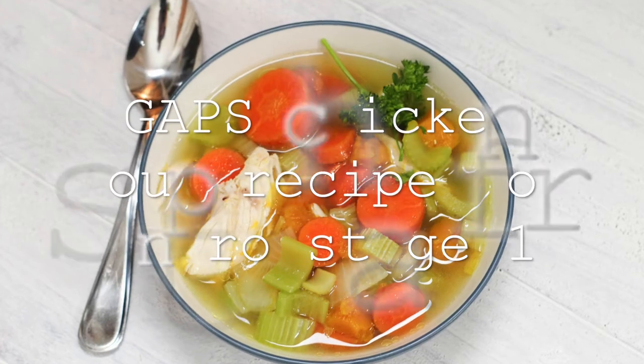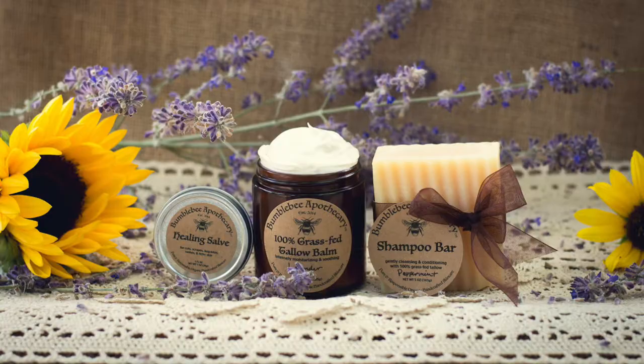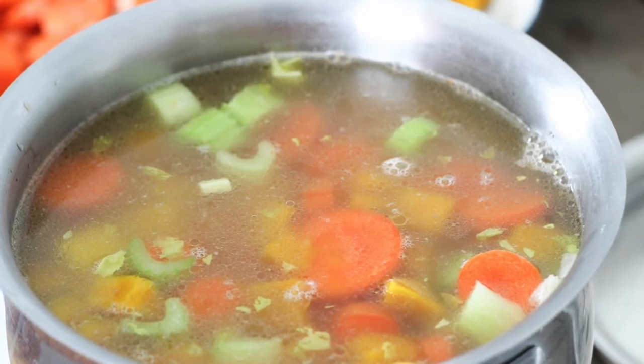Hi everyone, it's Marissa with BumblebeeApothecary.com. Welcome back to my channel. Today I'm going to show you how to make a basic GAPS soup recipe. This is a perfect soup for anybody who's on the very beginning stages of the GAPS introduction diet — a really basic recipe that's easy to put together and very nourishing.